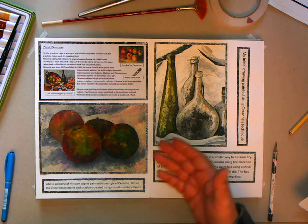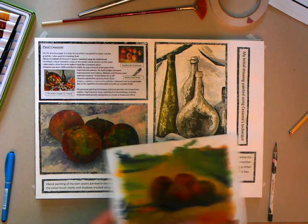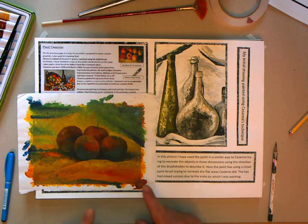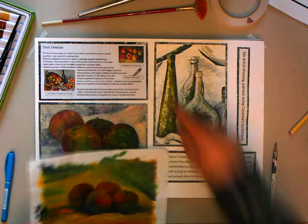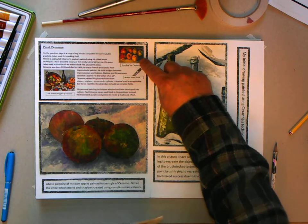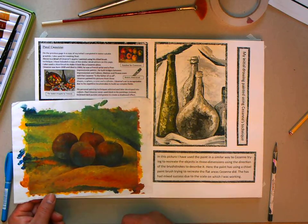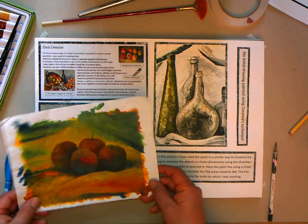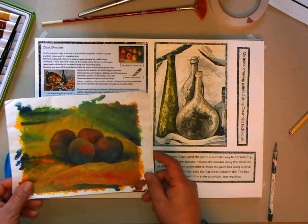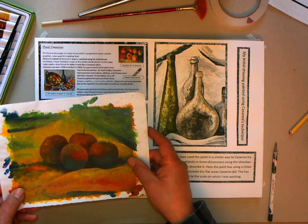There are two or three things to do. The first thing is to copy some apples, but those apples need to be painted in the style of Cézanne. You'll need some pictures of Cézanne's apples, get some apples of your own, and paint them. This has been done from a photograph of some apples.